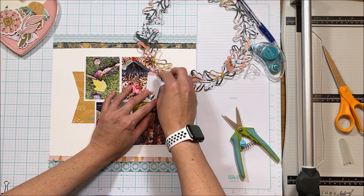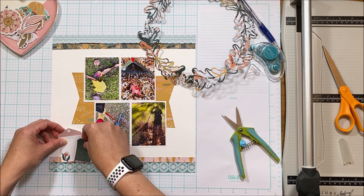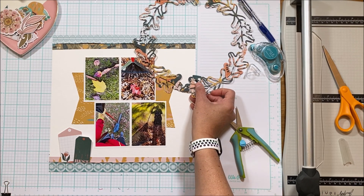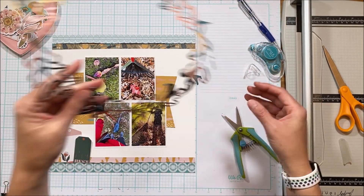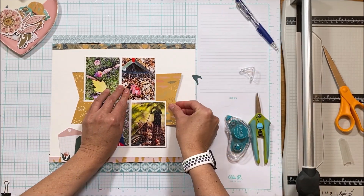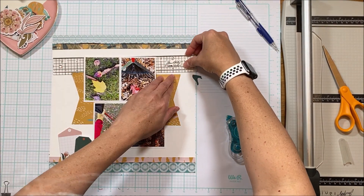This is where I turn the digital cut file over and I realize that I really like it multi-color as I'm creating. As I edit the video I actually really preferred it solid color because there is so much color in the layout already, but it's down and so it's staying that way — there are worse things in the world, right?